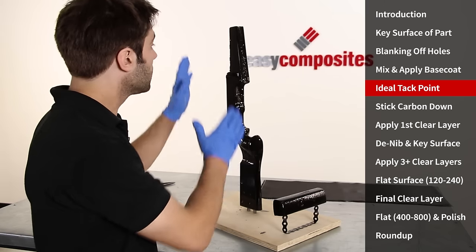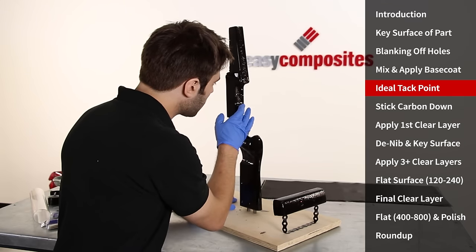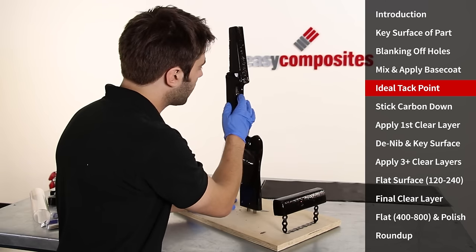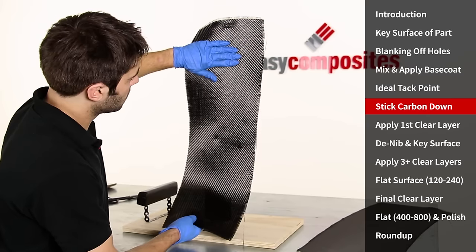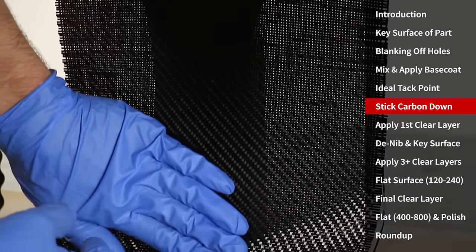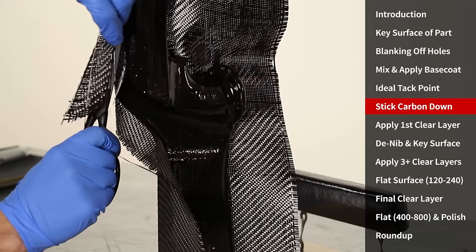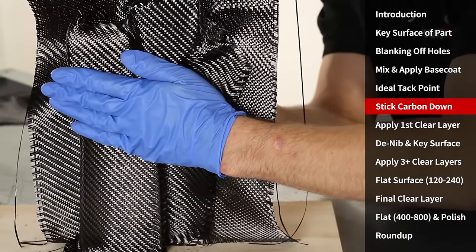The two hours have passed and the base coat has got to exactly the point we want it to be. When you put your finger onto the base coat it's tacky and you do leave a good fingerprint but none of the resin comes off on your finger. When applying the carbon down onto the base coat you should start from the most visible and obvious areas and work outward from there — that way any distortion will not be in the most critical places. Trimming the carbon to shape is normally best done when you're actually applying the carbon down rather than beforehand, so that fraying won't break into the main areas of the part.